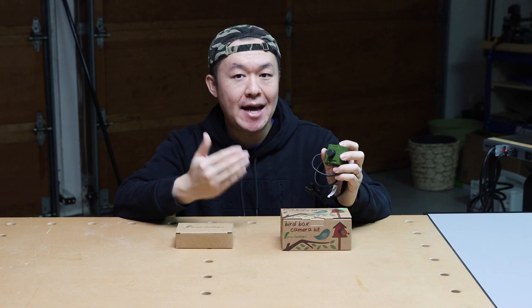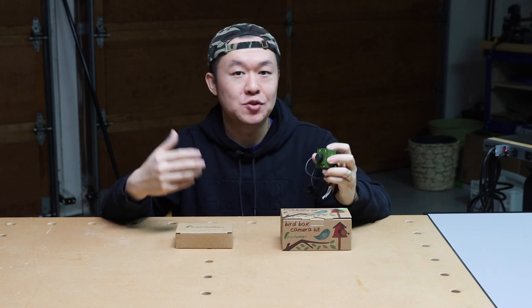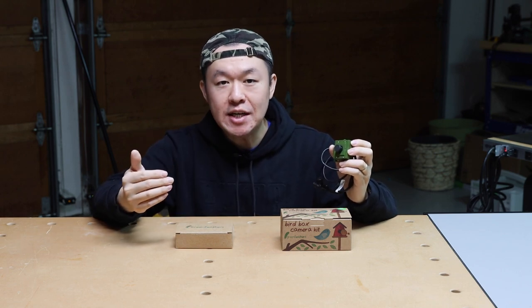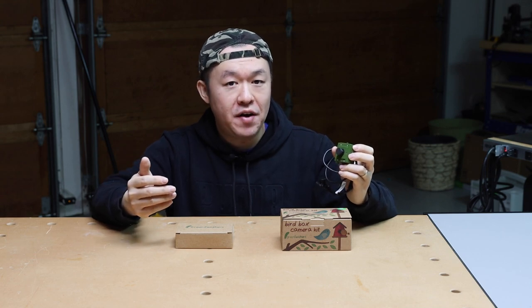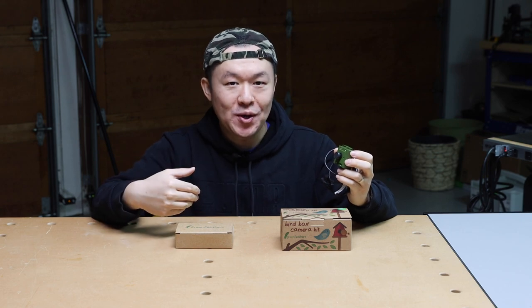Now let's talk about the features of the Green Feathers third-generation Wi-Fi bird box camera. The camera records 1080p at 20 frames per second, and there is also a built-in microphone to capture sound. The operating temperature is minus 20°C to 50°C (minus 4°F to 122°F), making it suitable for the majority of regions where you'll be recording.